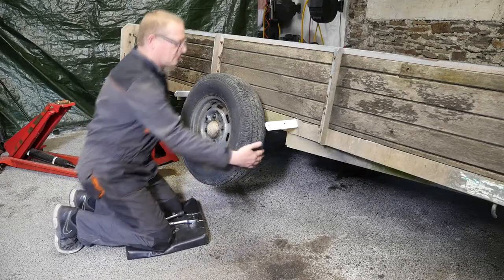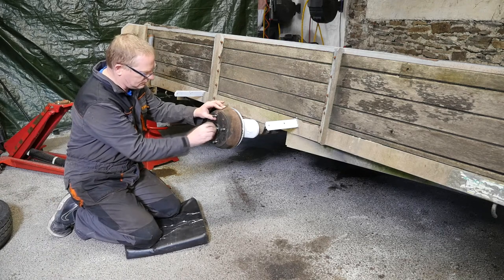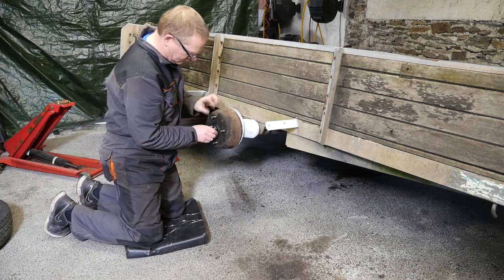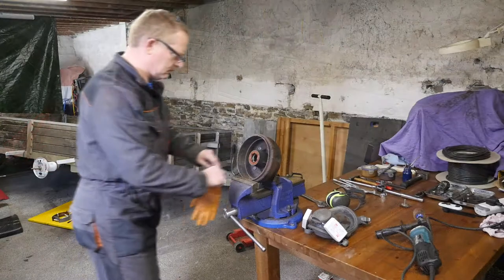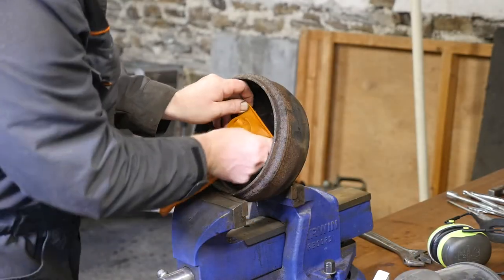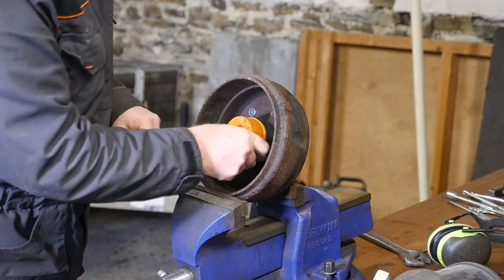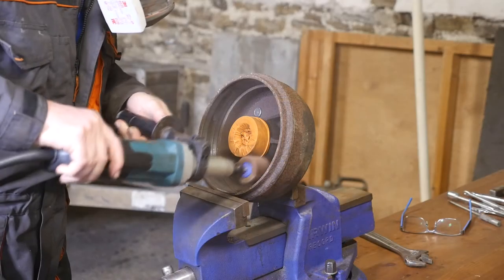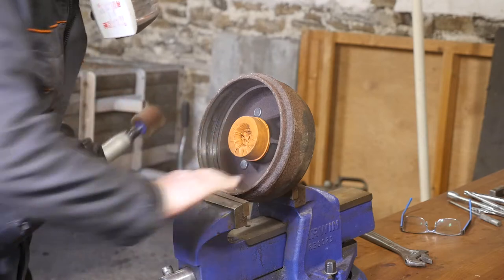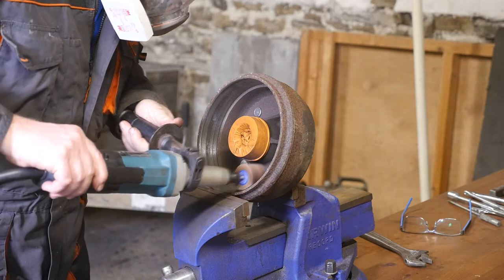I'm now going to fit the new brake shoes to the right hand side. I'll remove the wheel — there's no split pin holding this castle nut on — take the nut off, remove the first bearing, and pull the drum away. I'm going to cover this bearing up with a latex glove to stop metal dust from entering and give it a bit of protection while I deglaze this hub.